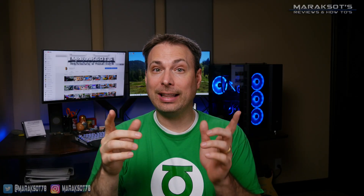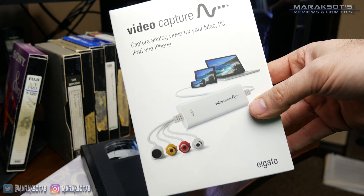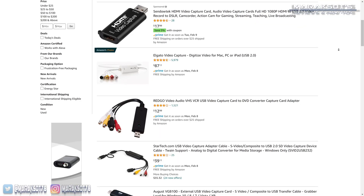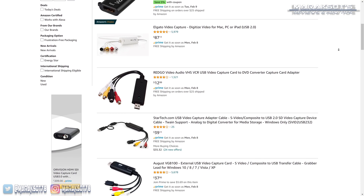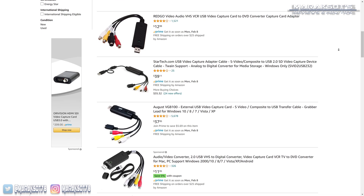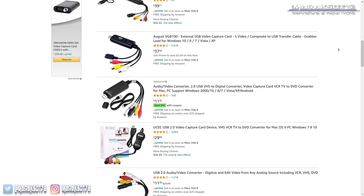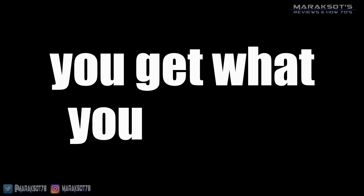Next, we need a device that will allow us to connect our old player to a computer so we can convert our videos into a digital format. I chose to go with this guy right here, the Elgato Video Capture. There are, of course, a lot of other options available out there — the vast majority of them significantly less expensive than the Elgato. But Elgato is a brand I know and trust. I believe in the old saying: you get what you pay for.